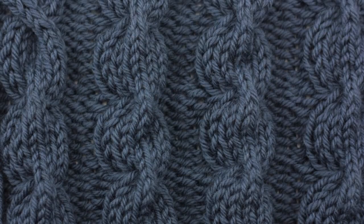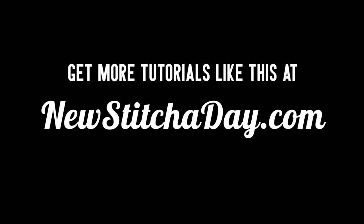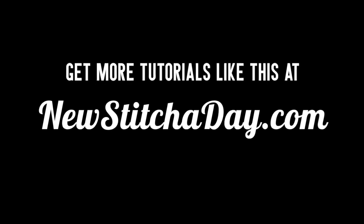After a few repeats, your pattern should look like this. Want more? Check out our website at newstitchaday.com.